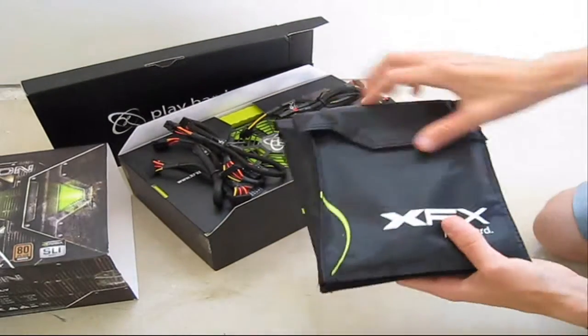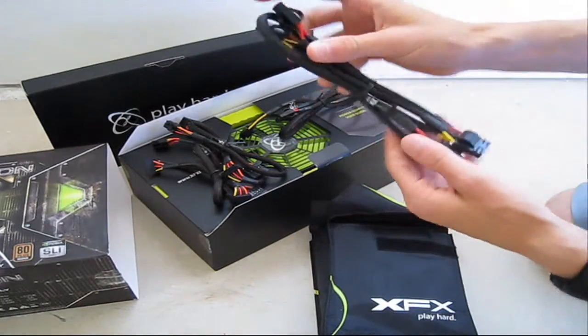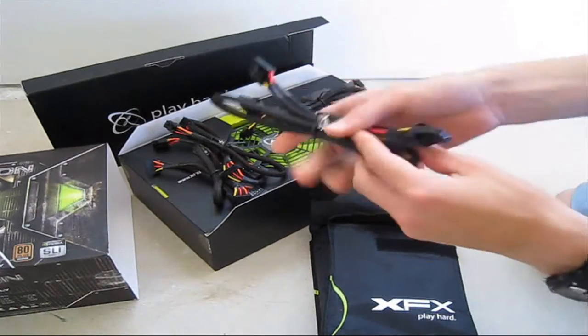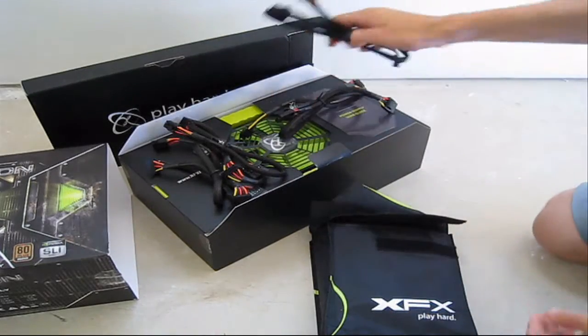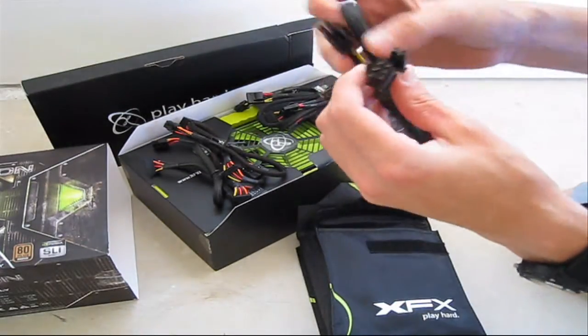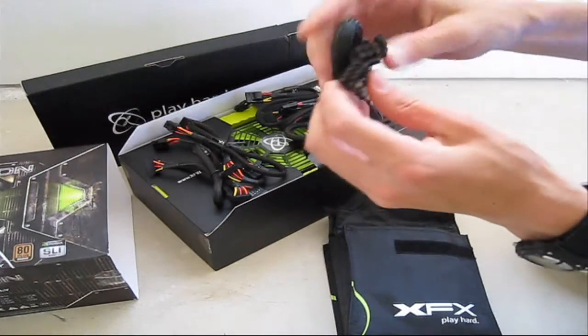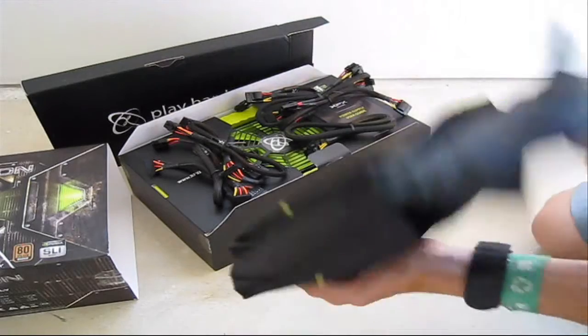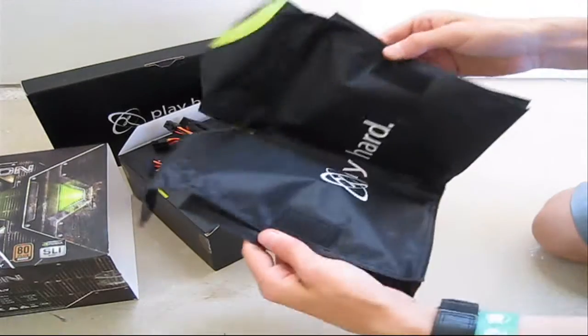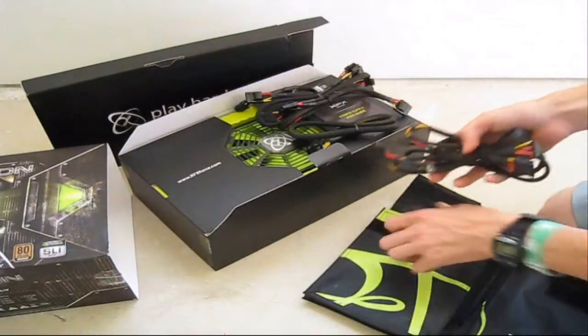Moving on to the other side of the pouch — Velcro, which is nice. Another three molex and floppy connector. Here is your 6+2 pin, and the last one is another 6+2 pin. Some more Velcro ties included.